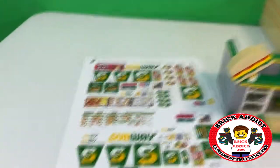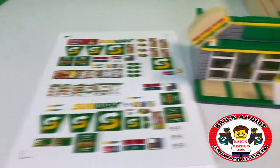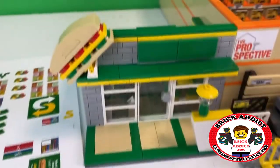Brick Addicts, Lego lovers, friends from all over the world, today we're going to sticker the Subway Store.